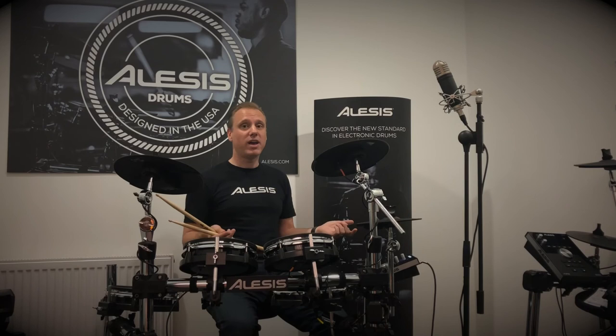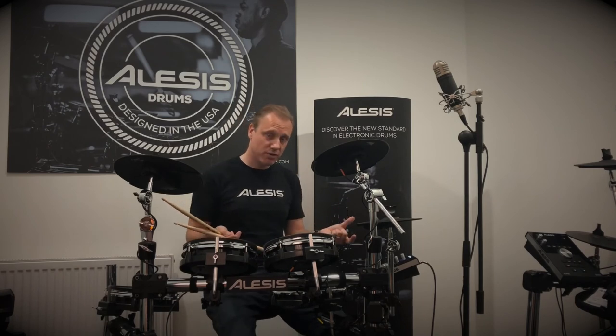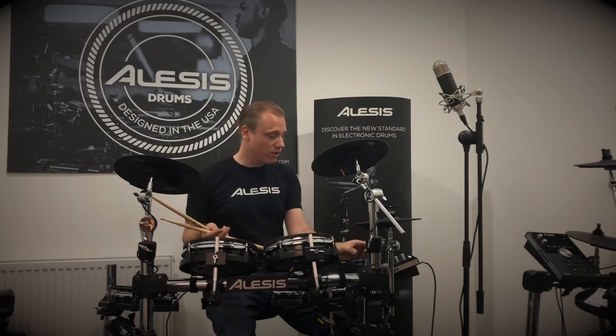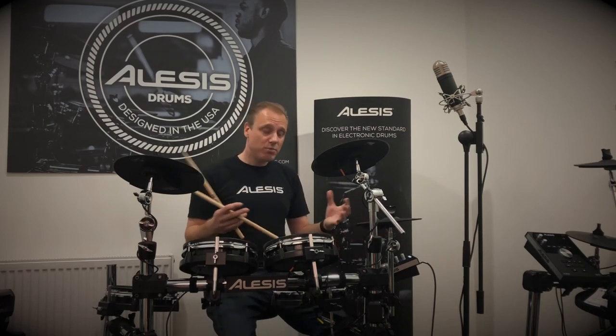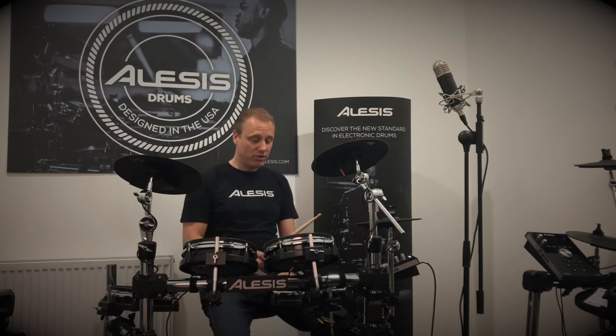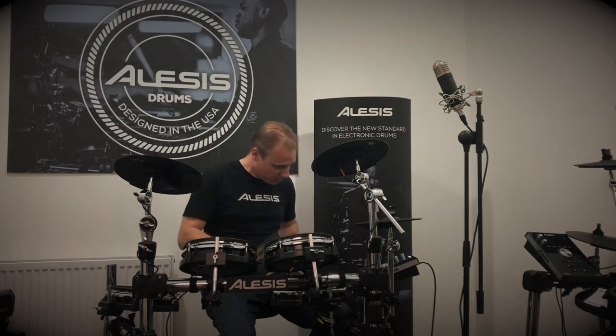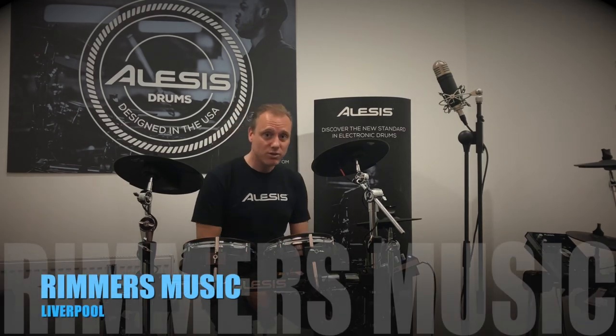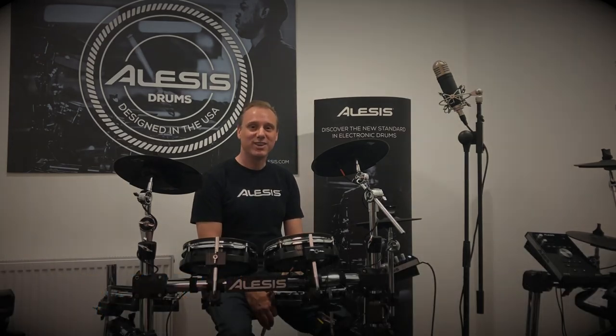You can also play back MP3 files from a USB drive — real audio backing tracks. Put them onto a USB drive, plug it in, and play over them. Come and get yourself one of these kits — it's brilliant. The price point is extraordinary. All mesh, very sensitive. Come down to Rimmers in Liverpool or your local Rimmers, try one out, and then buy one. Thank you.